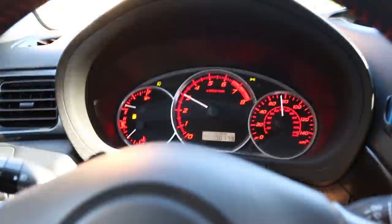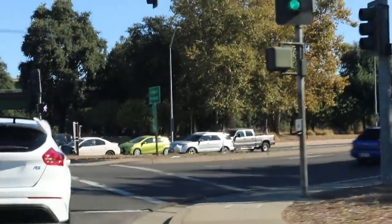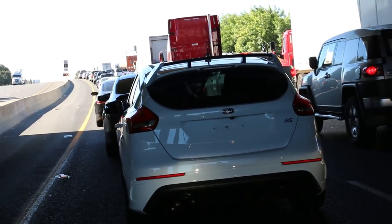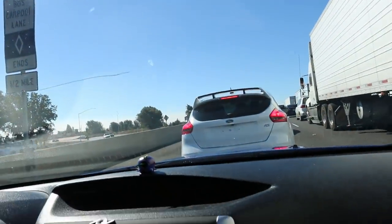Filling up with 91 octane — California crap. All right, so we are sitting in traffic because a lane is closed, which is annoying on a Saturday morning, but whatever. We got to merge into traffic and keep on going. Brandon in the RS up ahead is making some cool pops. So we are on our way to the park.